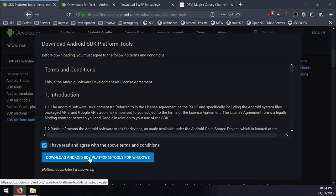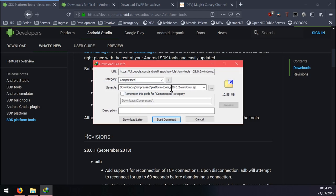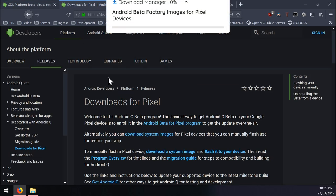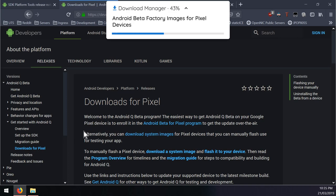If you're on Linux or Mac you might want to use your package manager, but on Windows we're just going to be downloading the latest platform tools. You can see that's version 28.0.2 - just save that somewhere in an Android folder to keep everything organized. The next thing you want to download is the latest Android Q factory image.